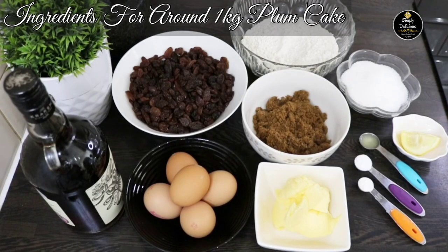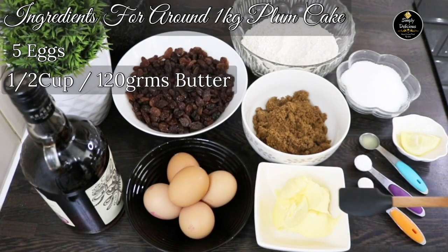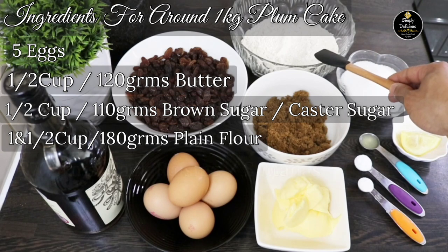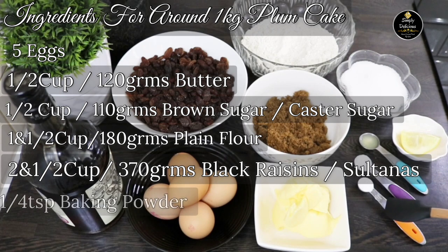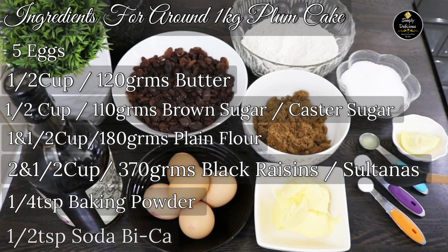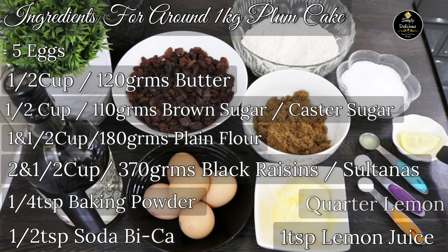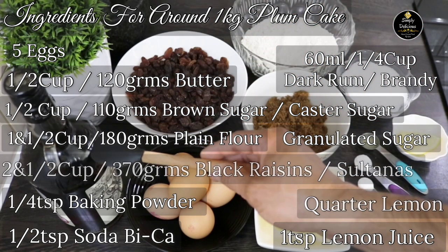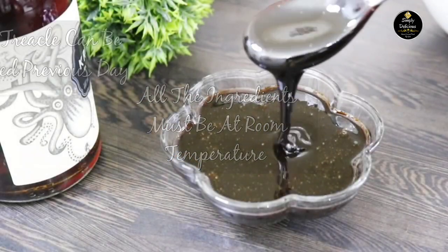Let's see how to bake this amazing cake. Ingredients we will need: 5 eggs, half cup of butter, half cup of brown sugar or caster sugar, one and a half cups of flour, two and a half cups of black raisins or sultanas, one quarter teaspoon of baking powder, half teaspoon of baking soda, one teaspoon of lemon juice, quarter piece of lemon, granulated sugar for dark trickle, and 60 ml of dark rum or brandy.